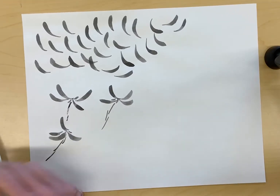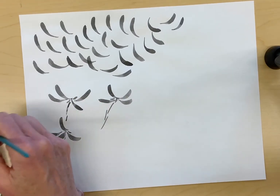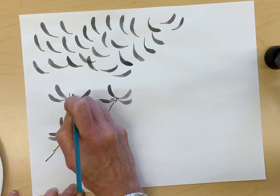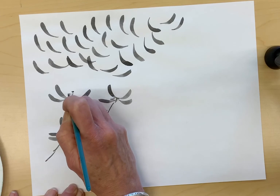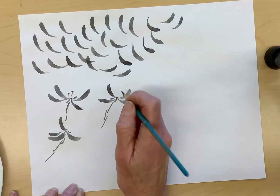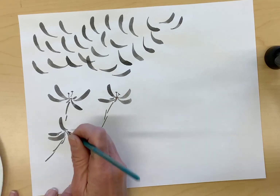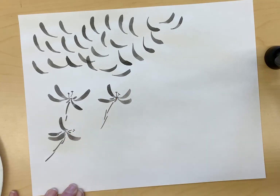At the end you can add stamens inside. I just want to make sure I have a little bit of paint on my brush and it has a nice thin tip. I'm just going to add the stamens inside — keep this simple. You don't have to put two on all of them; again, you're looking for some variety.